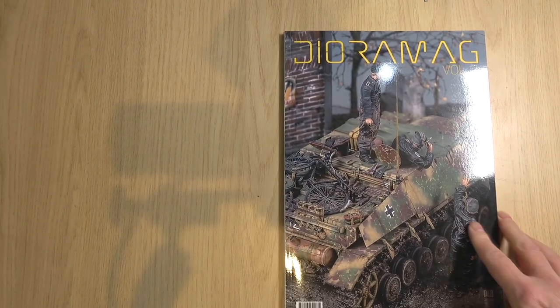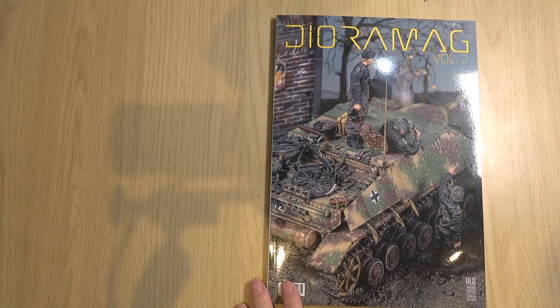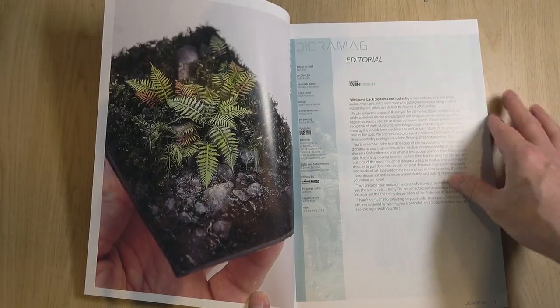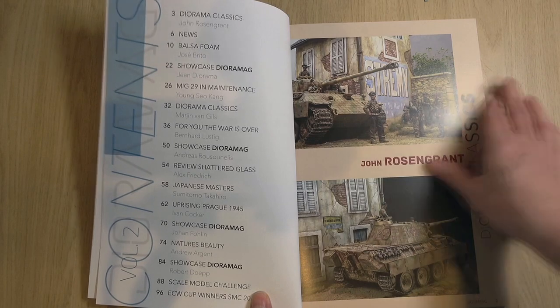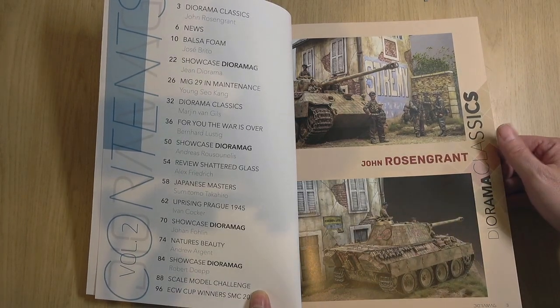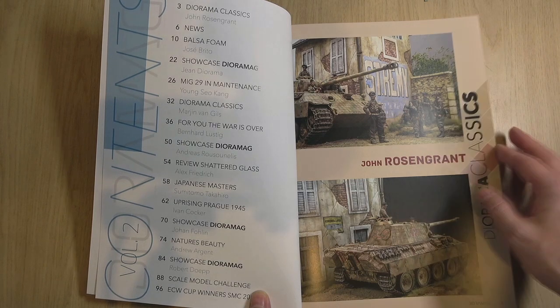Now we'll move on to the specialist magazine, Diorama Armag Volume 2. I did Volume 1 — have a look at the video. Sven is actually the editor for this. We're going to see some classics — it's got John Rosengrant with the classics. I really like the format of this magazine, the way that they start off with classic dioramas.